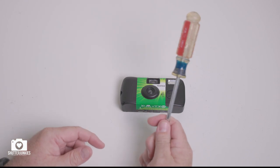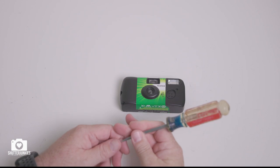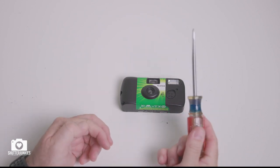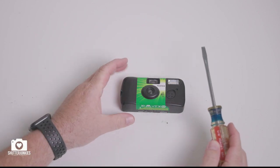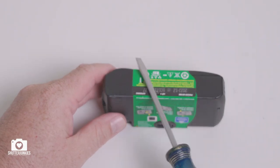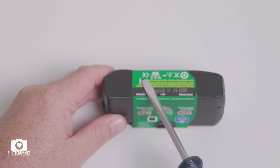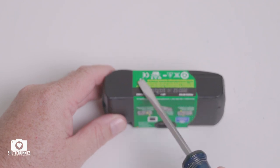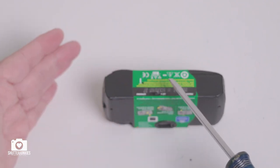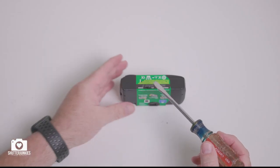You'll have no problem getting your film out. The only tool you're going to need to open this up is a handy dandy screwdriver — this old trusty crusty flathead screwdriver is literally all that you need. Turn your camera on its top so you can see the bottom side, and if you look very carefully you'll notice a little white line that indicates where you can stick your screwdriver in to remove your film roll.